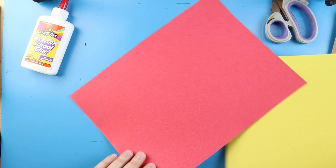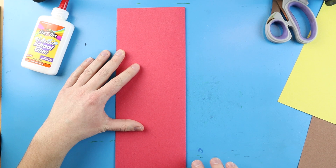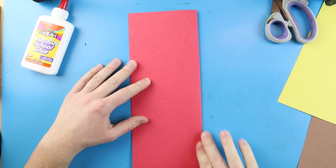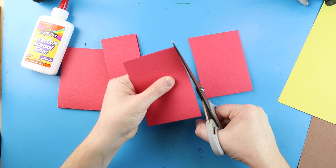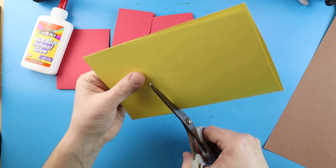When making the details for your totem pole, what I like to do is just take my paper and fold it in half. Doing this allows me to draw something on it, and when I cut it out I can just cut one side and end up with two identical pieces. I'll cut the paper into a few different parts — some a little bit smaller, some a little bit bigger — so I have different pieces to work with. You can also fold your other piece of paper in half and cut out a couple big strips.